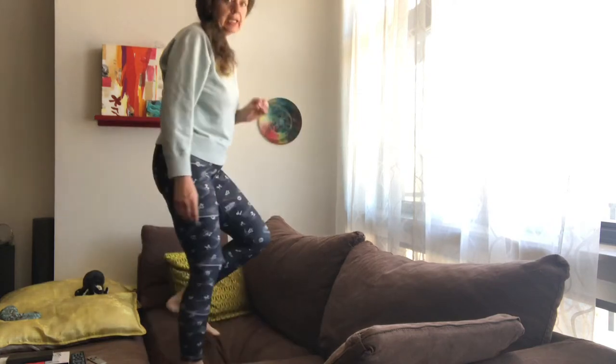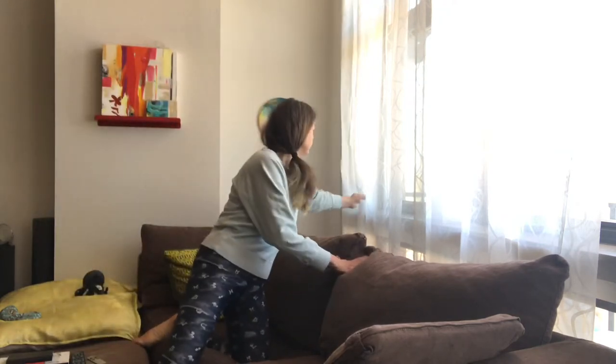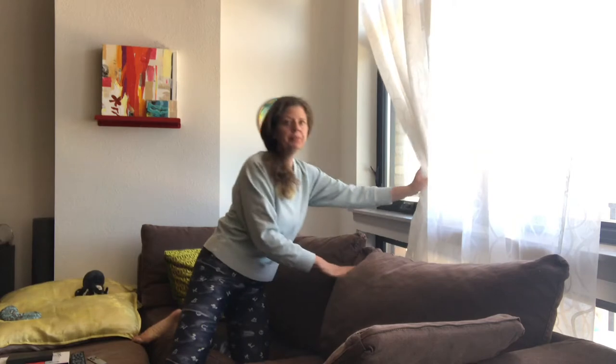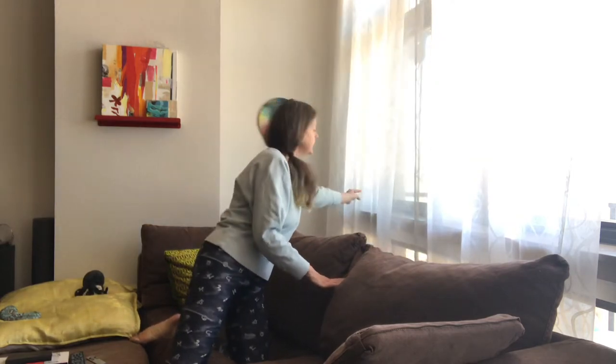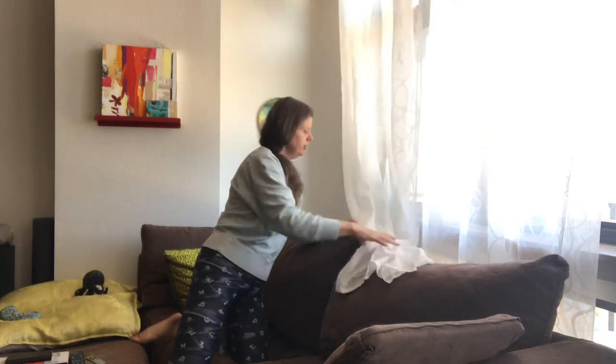For lighting, natural light really works the best but you don't want direct sunlight, so that's why I have it up here by the window. If I open the curtain I'm going to get some more light in — that might be good. Too much light is a problem; it'll overexpose your artwork. But that looks pretty good.